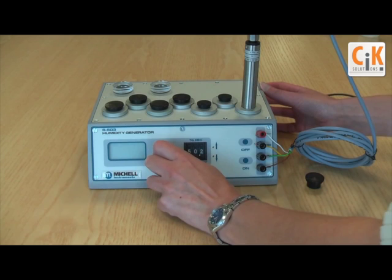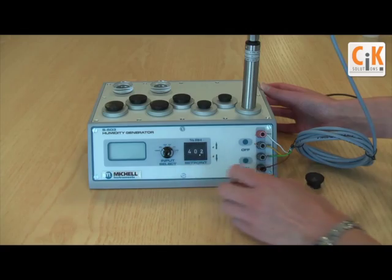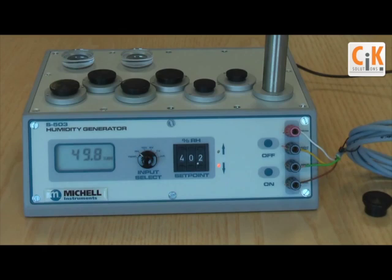Multiple probes can be calibrated at the same time. The S503 is also a flexible solution. While it can be used on its own for simple calibration checks, you can also combine it with an Opti-Duvision to give you a reliable reference for your calibration.